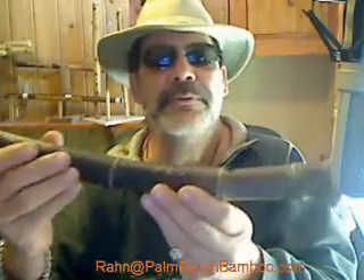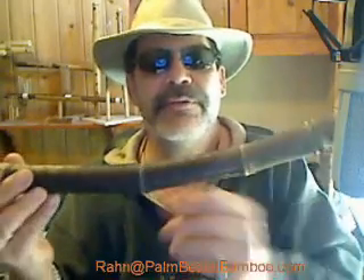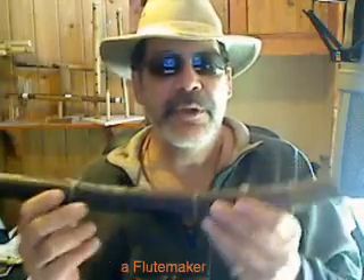It still has the roots on it. This is a difficult flute to make. Number one, you have to knock through the nodes — it's not one long open flute. It's very difficult to knock through the nodes when you have this really severe kind of bend in here. So you have to work from one end and also from the other end.